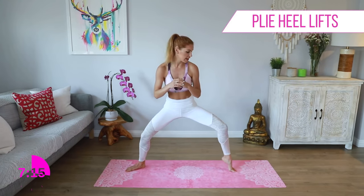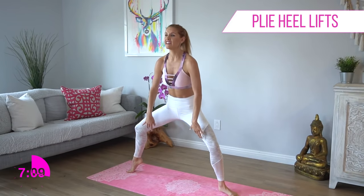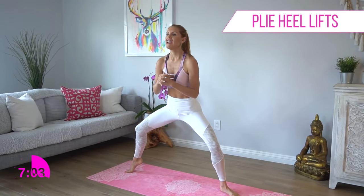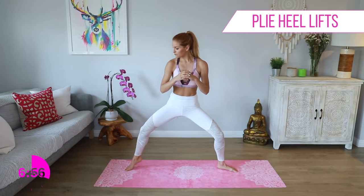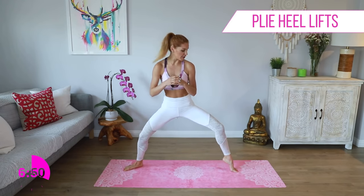Now we're just going to lift one heel up at a time. Take it nice and low and then just lift that heel — working those calves, getting some of that inside thigh. We're going to take it one side at a time. Just lift up that one leg and squeeze. Tuck those hips underneath and go — for ten, nine, eight, seven, six, five, four, three, two, one. Okay, other side. Take it down — how low can you go? For five, four, three, two, one.